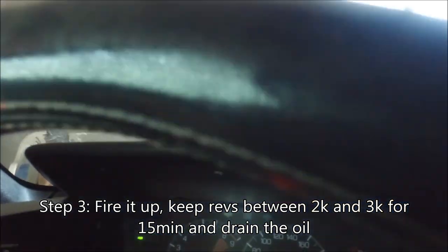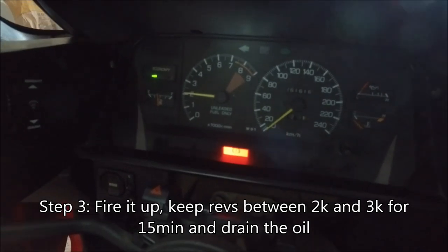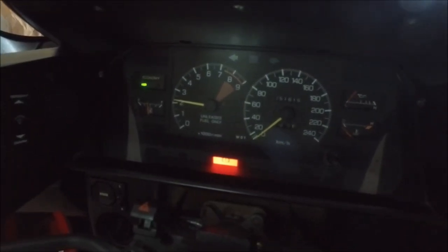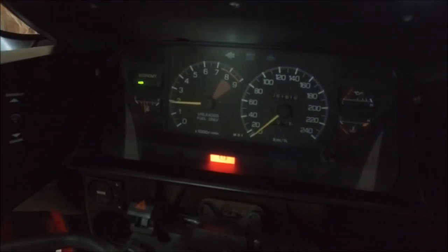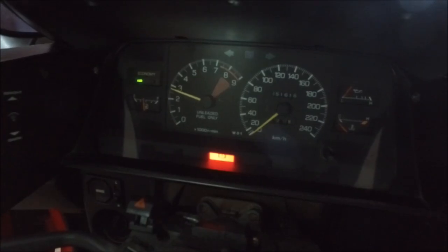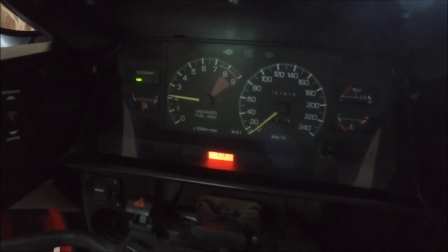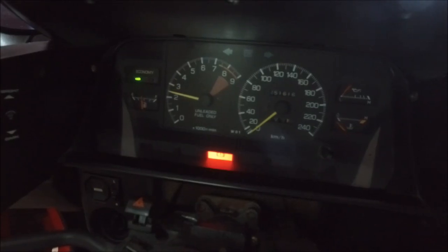Right after this, it's time to fire up your engine for the first time. Firing up your engine for the first time is a two-person job. One person should look for leaks and other problems, while the other person should keep the revolutions between 2000 and 3000 RPM for about 15 minutes. This is critical for bedding in new cams and makes sure everything gets to operating temperature and gets oiled up properly.